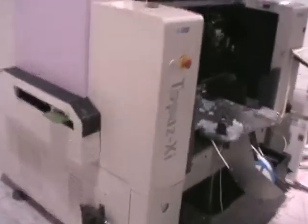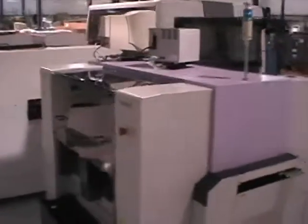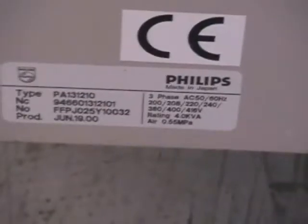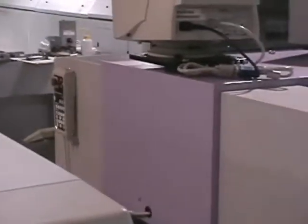This is the video demonstration for the Topaz XI. I'll start out with a quick once around the machine so you can see the skins. Here's a brief picture of the serial tag, control pendant, and I'll make my way to the front and we'll run a board here.